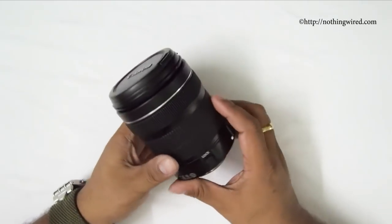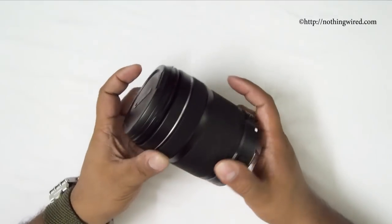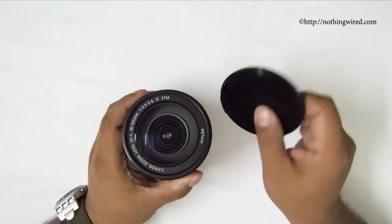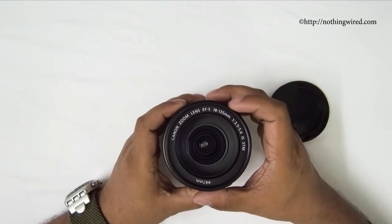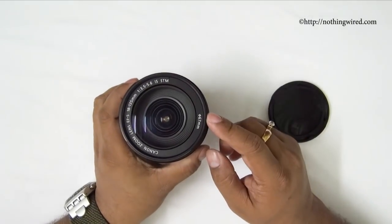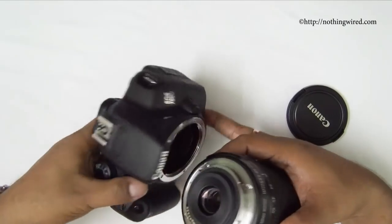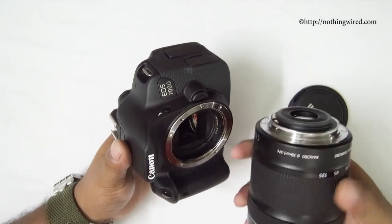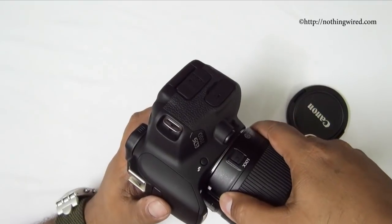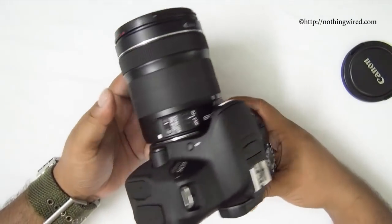The focus ring and zoom ring are clearly separated on the lens. It's an EF-S 18-135mm lens with an aperture range of f/3.5 to f/5.6, and it takes a 67mm filter. Since it's an EF-S lens it has the white mount marker. To attach it to the 700D, align the white mount markers and rotate toward the lens release button until it clicks in.